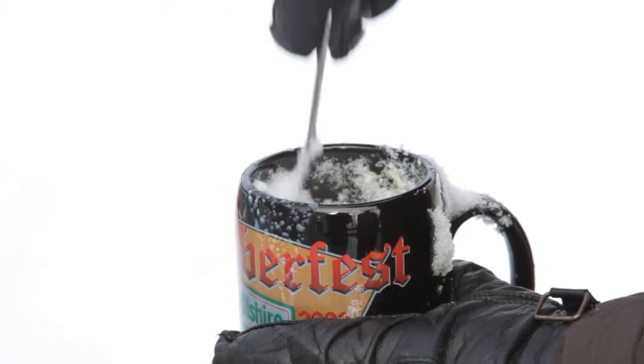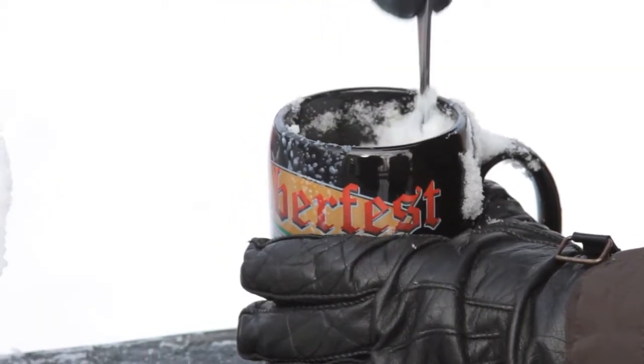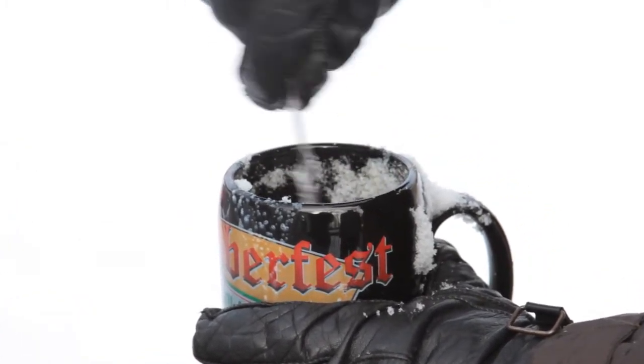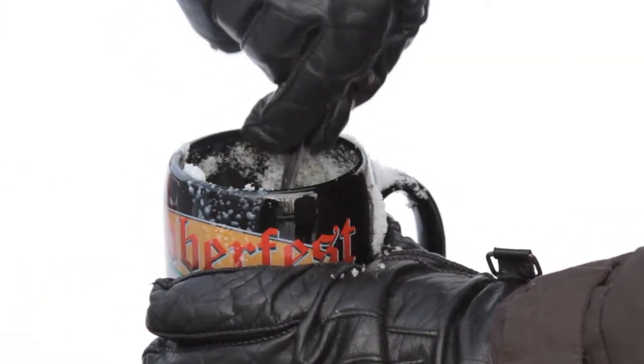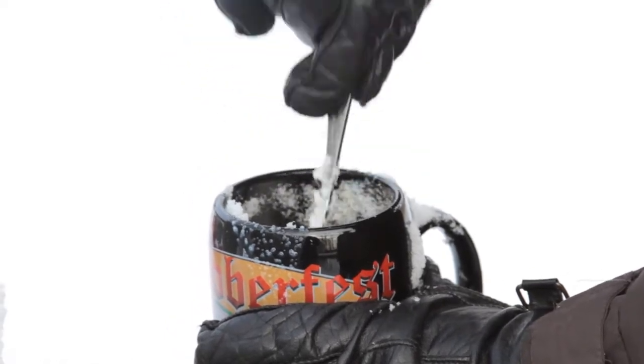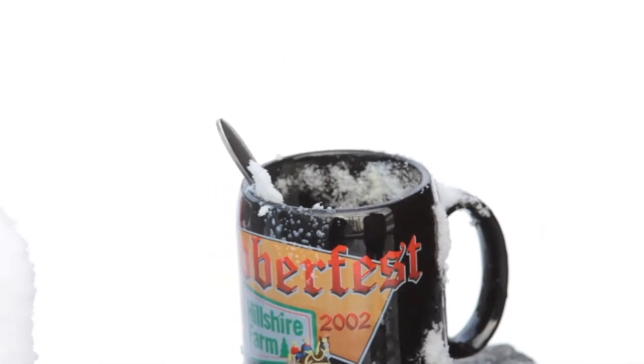And stir it up like so — first knocking down the edges real good on both sides all around, and then stirring it up gently. Looks like we might need some more milk — we've got plenty of milk. It'd be hard to chase the cows down in this deep snow. Need some more milk.